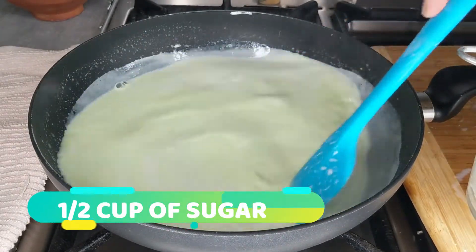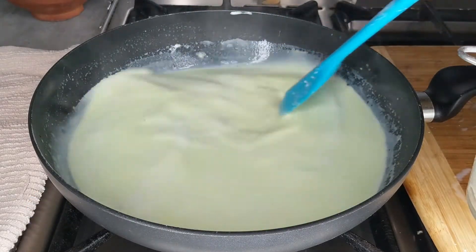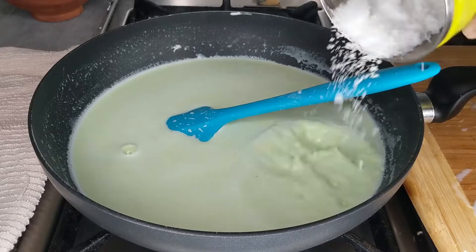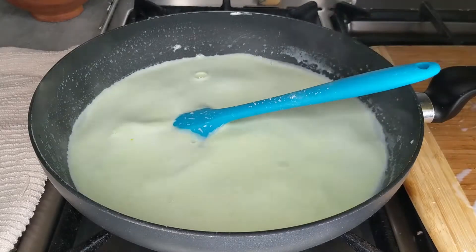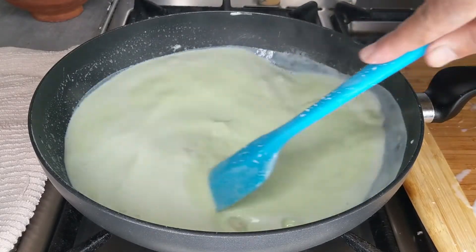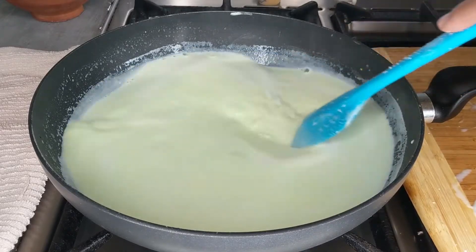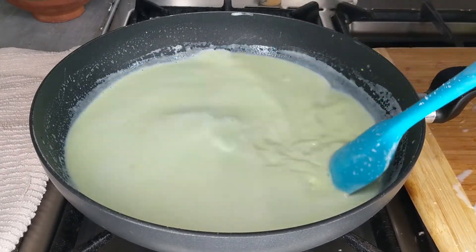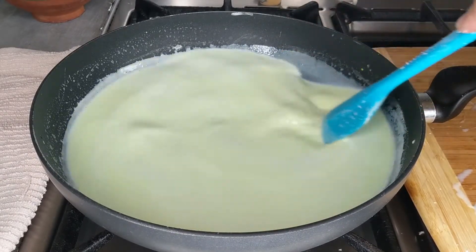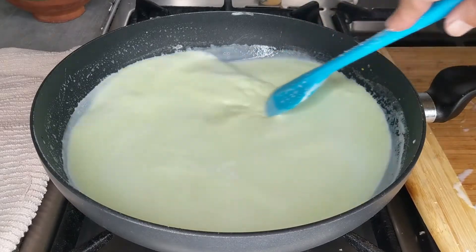I'm going to be adding half a cup of sugar. You can add more if you like if you want it really sweet, but half a cup is enough for us. I'm going to go ahead and add the half cup of sugar — this has already been measured. And we just keep it on low to medium heat.